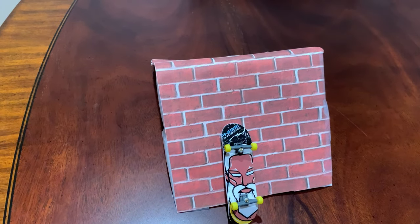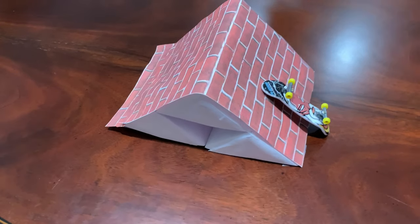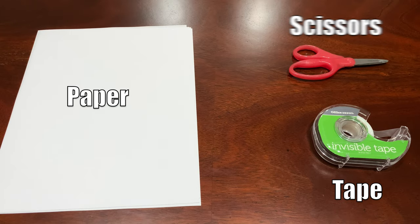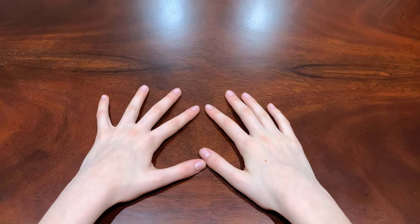Hey guys, what's up, it's the Animal Sisters. Today I'm gonna teach you how to make this fingerboard ramp out of paper. First, what you need is some pieces of paper, some tape, some scissors, and some brick pieces of paper. So let's get on with the video.